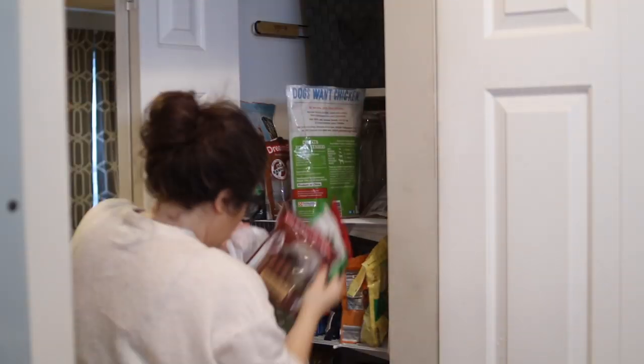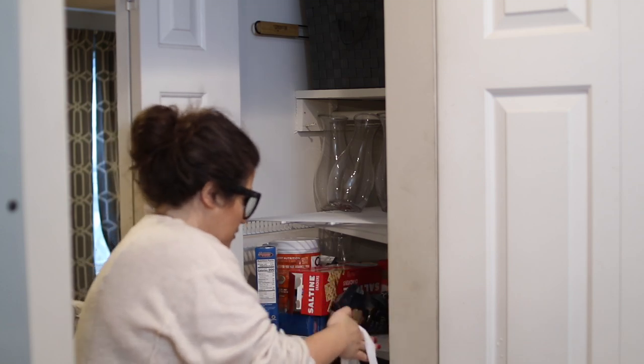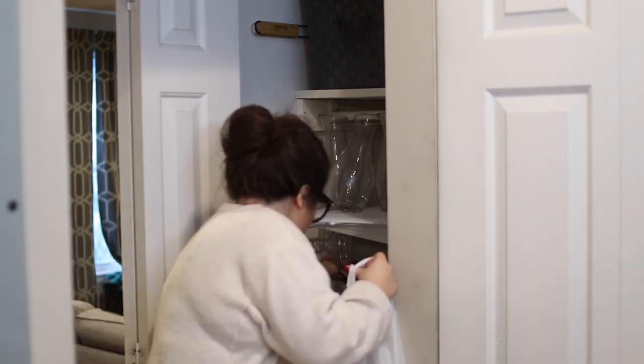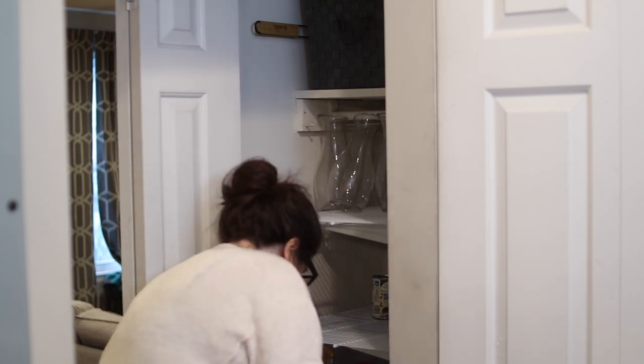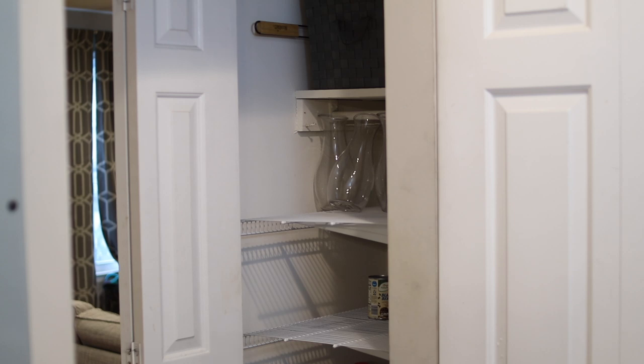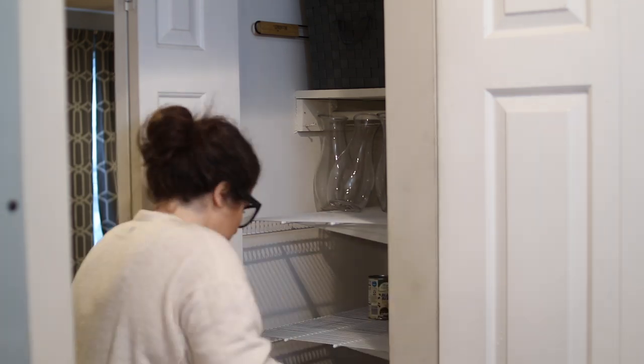Once I had those back home, I first had to empty the pantry. You'll notice I'm not completely emptying all of the shelves — I have some large serveware and party items that I don't necessarily need to put into storage bins, so I'm leaving those in place. Ideally, I want a few shelves for food and a few shelves for serveware.